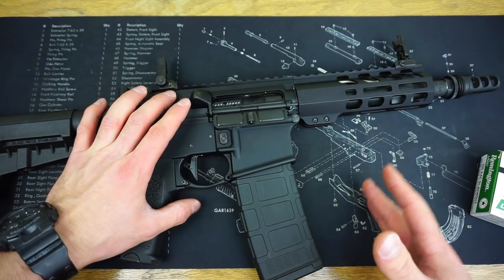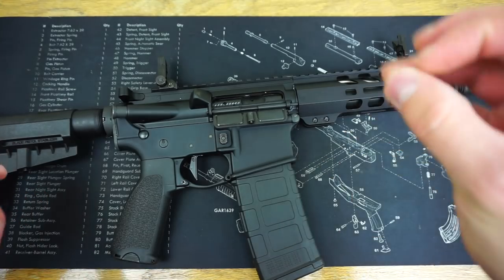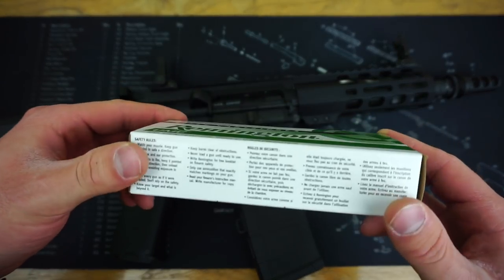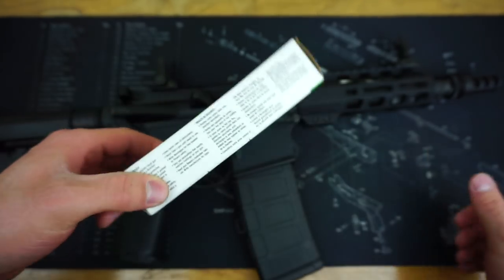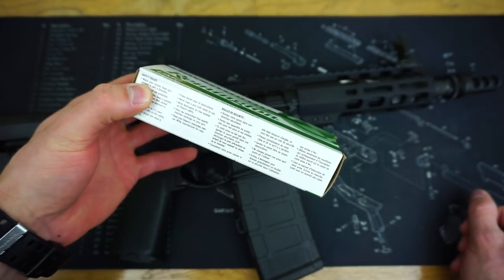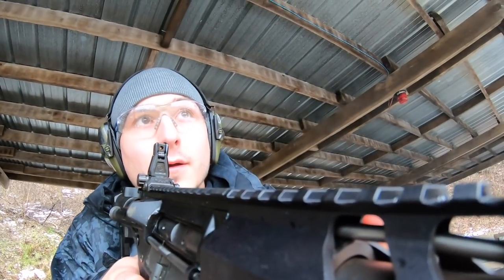I haven't shot many rounds through this — just a couple of boxes at the range for the first impressions to make sure it functioned well. No issues with cycling using the standard buffer and buffer spring. It locked open every time the gun was empty and functioned flawlessly. The ammunition I was using was Remington 120 grain hollow points, which fed just fine — obviously supersonic since I wasn't shooting suppressed. I picked up this Remington ammunition for a little over $15 a box of 20, which for 300 Blackout isn't too bad. As you guys know, 300 Blackout is definitely a reloader's cartridge, and you can save quite a bit by reloading.